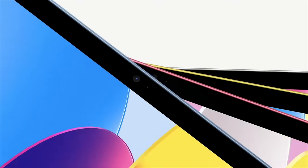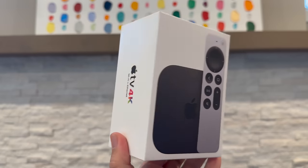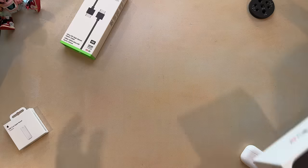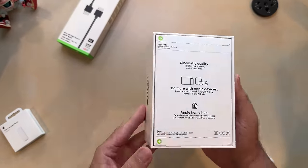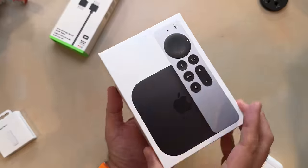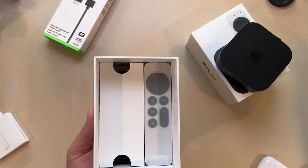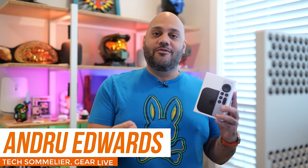A couple of weeks ago, alongside the new iPad and iPad Pro, Apple also announced the latest update to the Apple TV. This one took me by surprise because the previous Apple TV 4K was released last year, and typically Apple goes anywhere from two to three and a half years between Apple TV hardware releases. I've been using the latest model for about a week now, and in this video I bring you my thoughts.